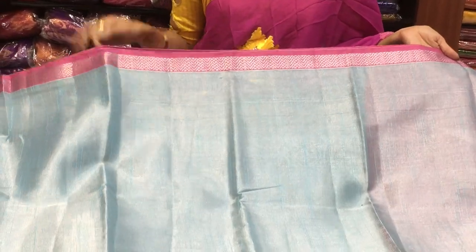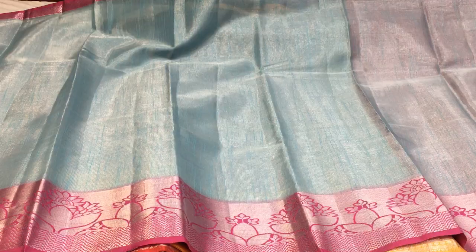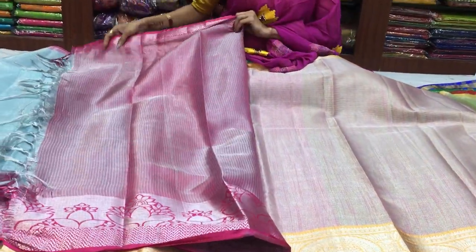I am going to show a pink color, and also a light sky blue color. I am going to show a pink color as well. There is also a brown border option. Next we will look at more designs.